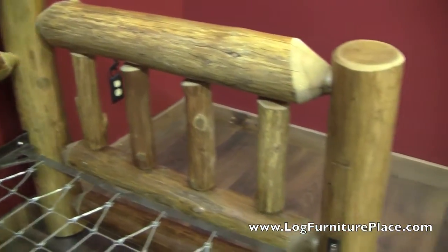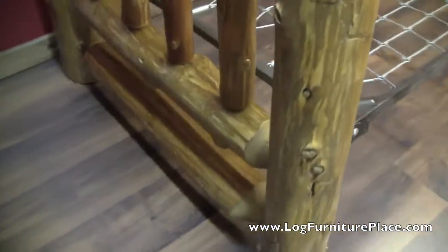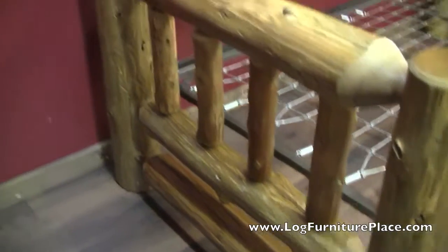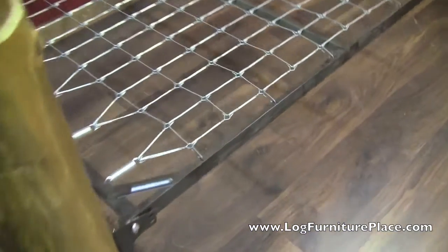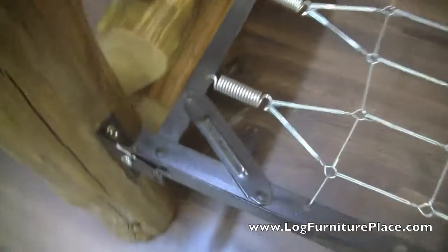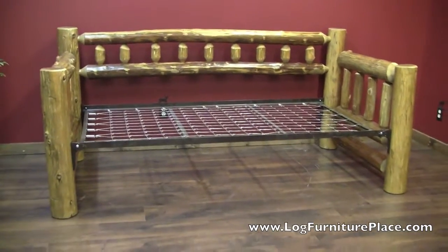We also have trundle frames available for the daybeds. You can get a rollout or a pop-up trundle frame. The frames are situated so if you choose a pop-up trundle it'll transform the daybed into an almost king-size bed. It's heavy duty hardware. You can order your Cedar Lake log daybed on our website, that's logfurnitureplace.com.